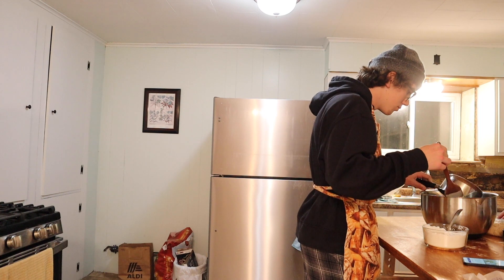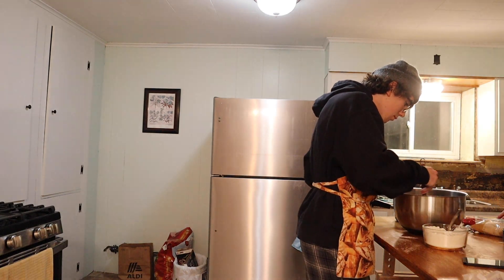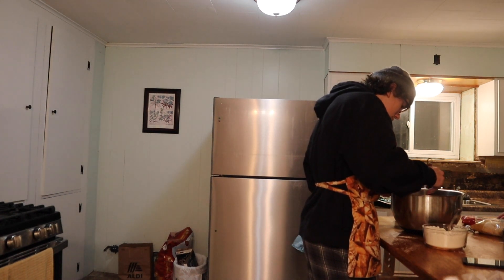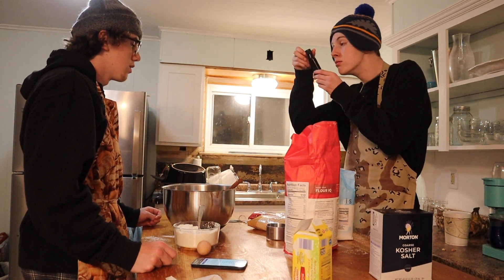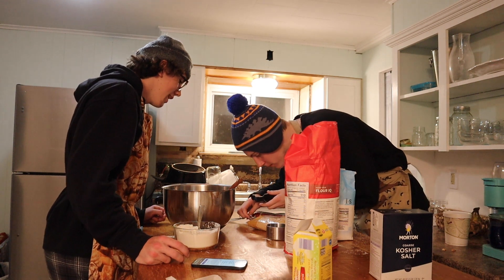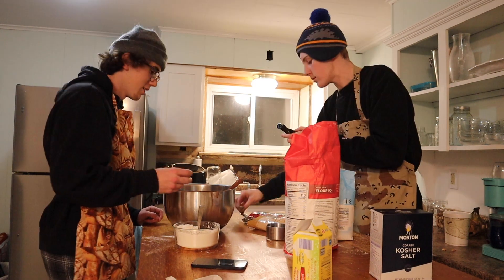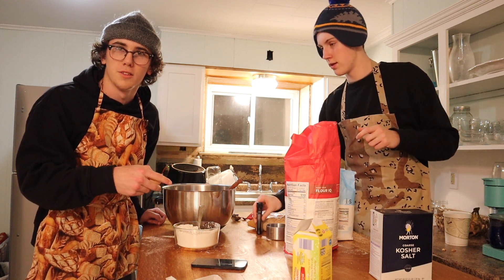Mix softened butter and sugar in a large bowl. One teaspoon vanilla. Ooh, oh no — okay, that's good. Put it in. Need a little more. Add vanilla and one egg, and stir in the flour mixture while doing so.